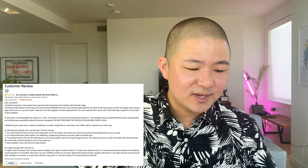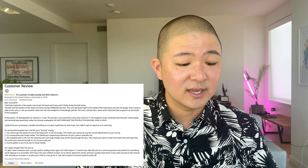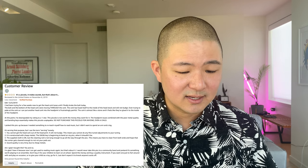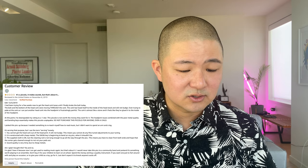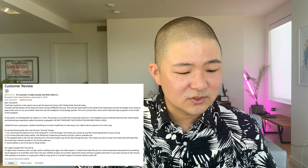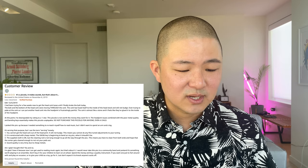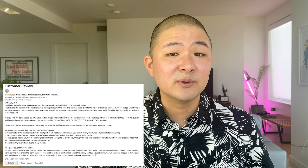The negative reviewer concludes: 'Am I glad I bought this? Yes and no. I'm glad I have it because now I can get used to reading music again, but that's about it. I would never take this to a community band and pretend it's something worth playing in an ensemble. Don't buy it for your children to learn on at school — spend the money and buy a quality instrument. If you want one just to fool around with on occasion, or to give your child as a toy, go for it. Just don't expect it to knock anyone's socks off.' I agree — I would not play this in a community band, but in a marching setting, I think it would be fine.